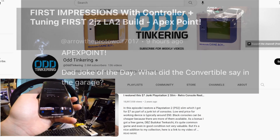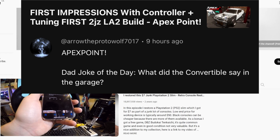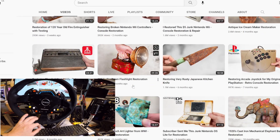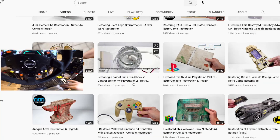Dad joke of the day from Arrow the Proto Wolf: 'What did the convertible say in the garage? I'm all cooped up!' Huge thanks for watching — leave your dad jokes down below. Let's find some satisfying stuff today, and don't forget to slap that like button.